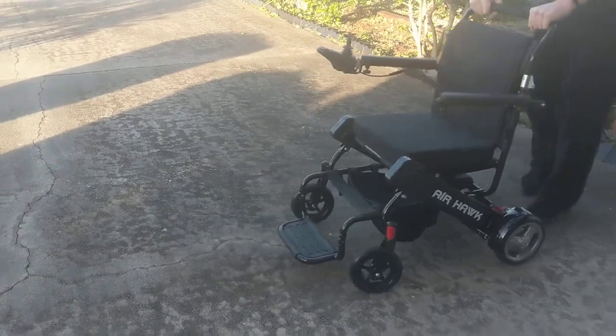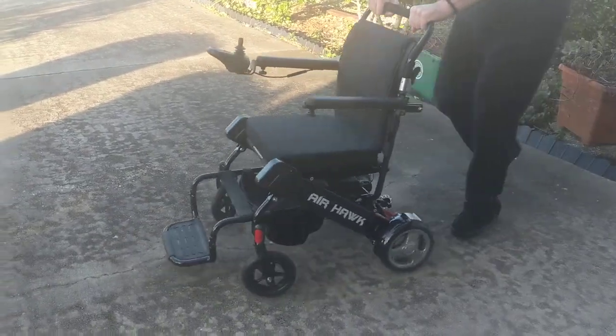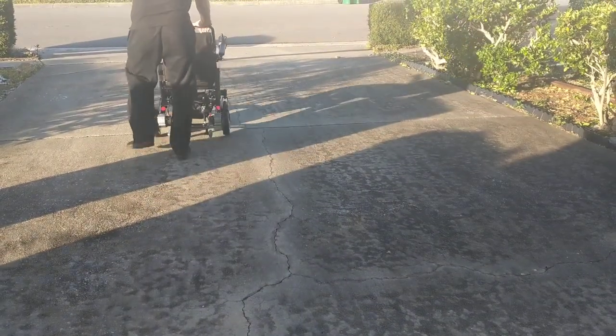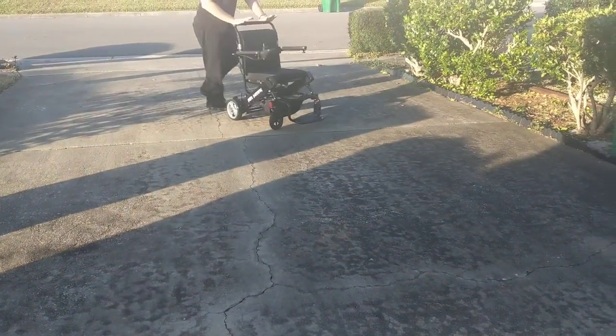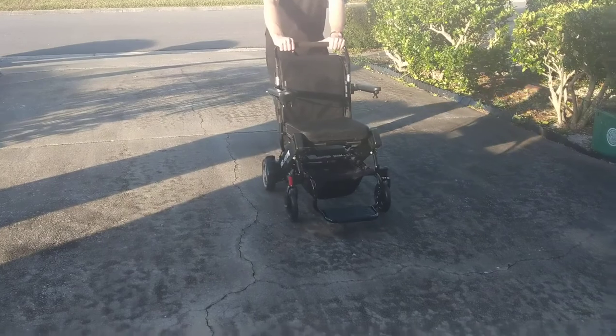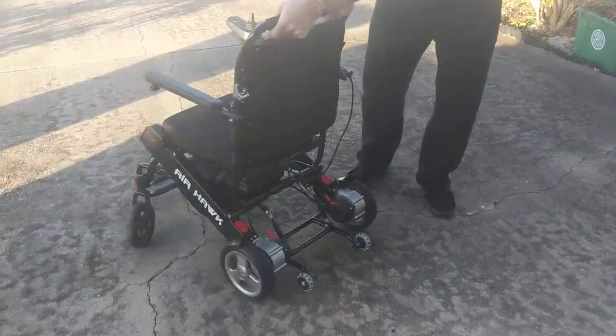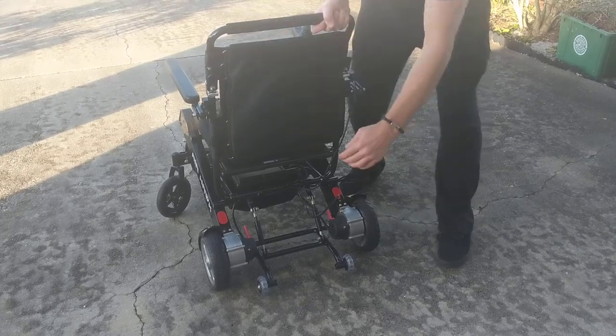If I was going to push the chair with somebody in it, it is very easy to push and very easy to maneuver. We're looking at the back of the chair.